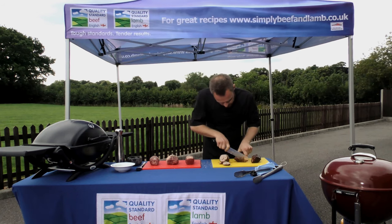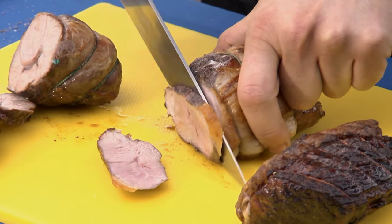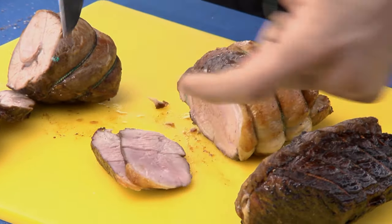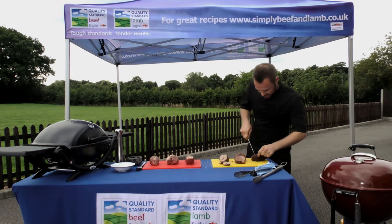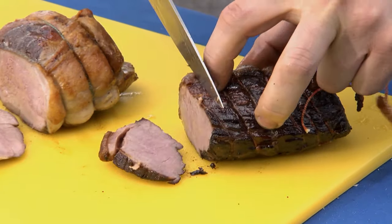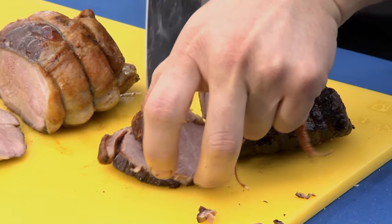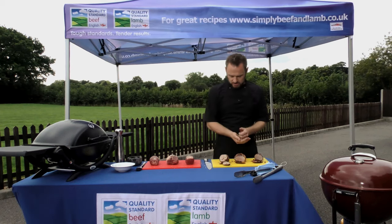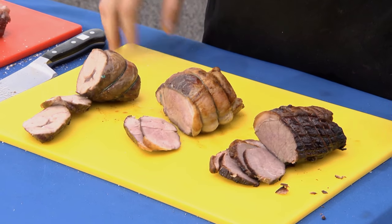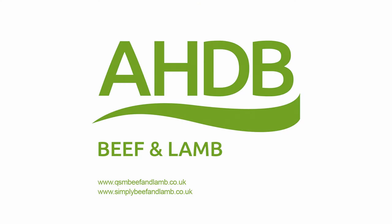The second one, the little lamb topside - look at this, absolutely stunning as well. And the fat's crisped up nicely, one of my little favorite parts of the lamb. And then the topside of beef - slice through that. Nice little bit of cooked topside of beef there, absolutely stunning. So three little dishes, three little cuts of meat - mini roasts that you could very happily put into your counter and add to your product range. Show your shopper something a little bit different and with the tips that we've covered off, hopefully they'll be able to go home and create these dishes themselves.